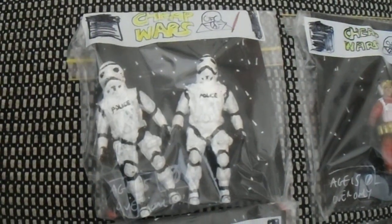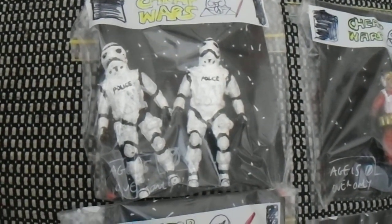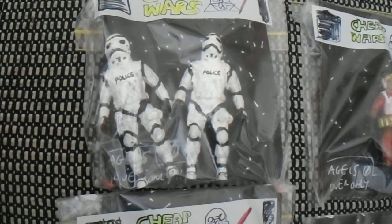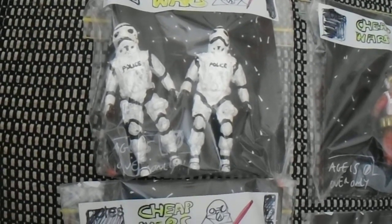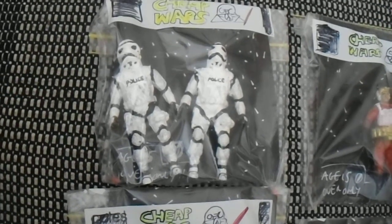Here's the bootleg one. I bought four sets of police officers and decided to turn them into Star Wars characters, because people like Suckadelic, Bootleg Killer, and other bootleg artists always made parodies of Star Wars figures. So this is my take on it.